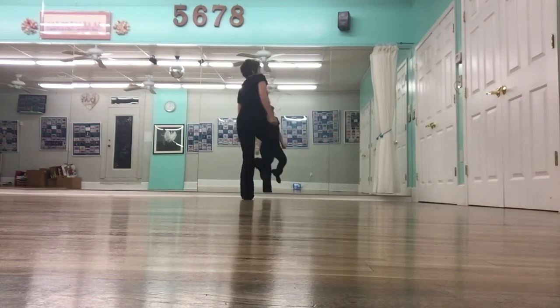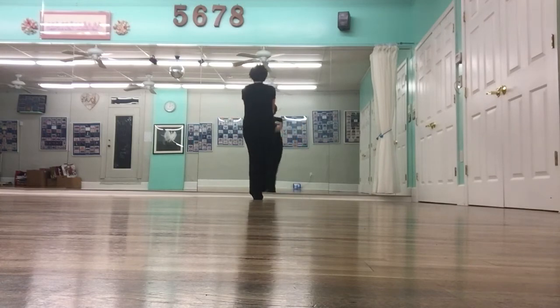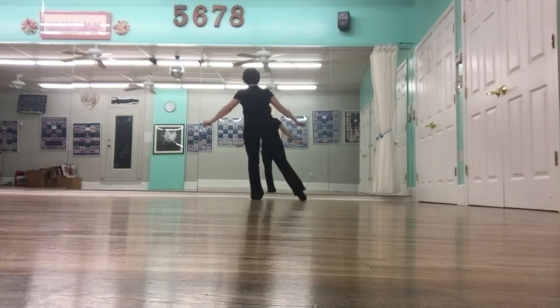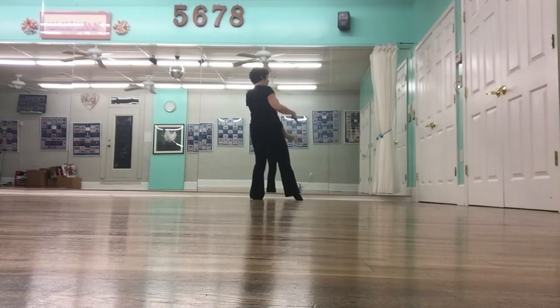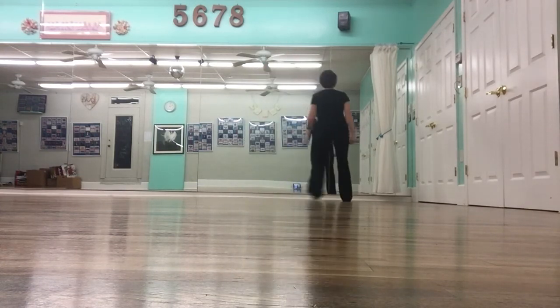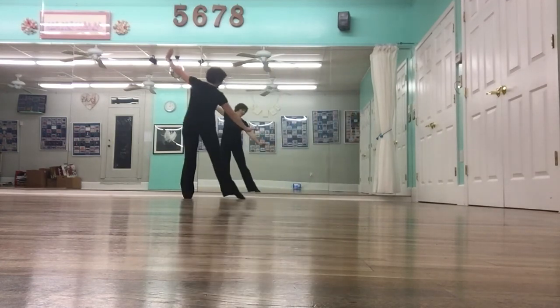Back. One, and two, three, and four, five, six, seven. Hold eight. One, two, three, four, five, and six. Seven, and eight. One, two, three, four. Five, and six. Seven, and eight. One, two, three, four, five, six.